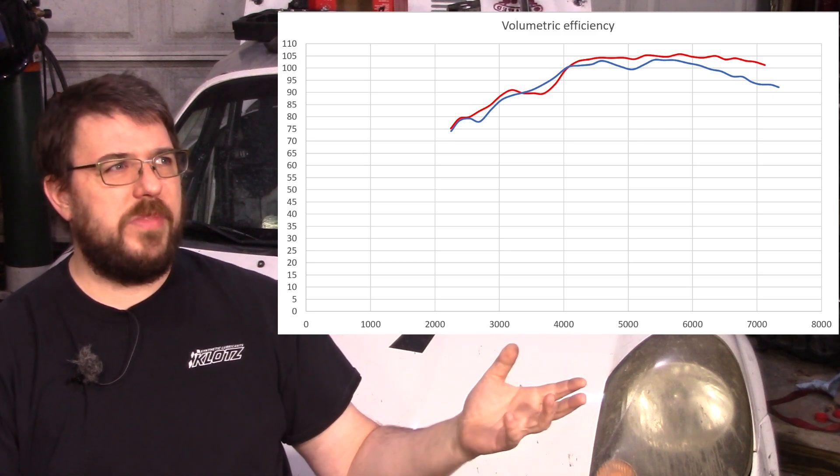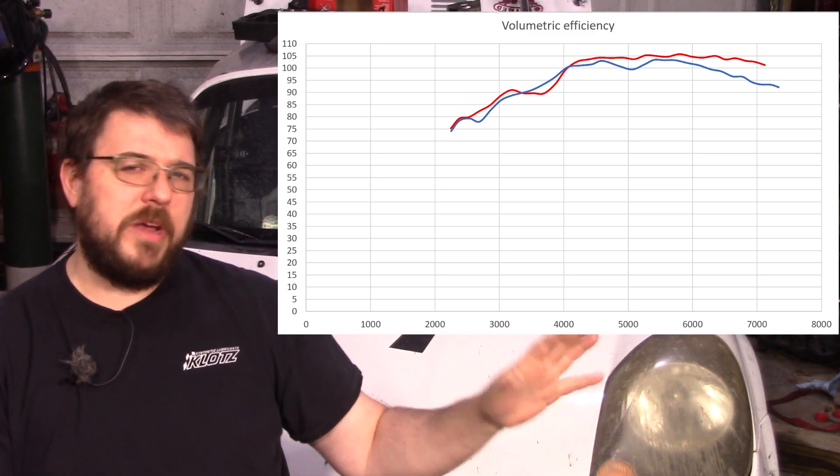I'm going to say I'm confused here. Based on this graph we should have seen 280 horsepower, but the dyno proves we didn't, so something needs to change to get there.